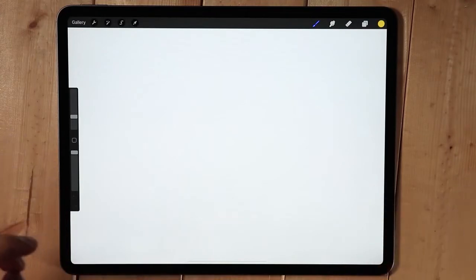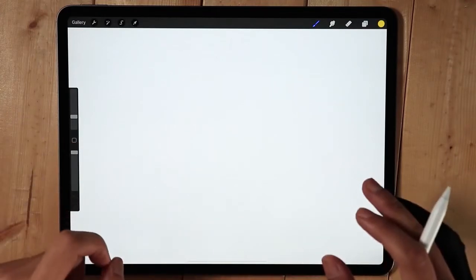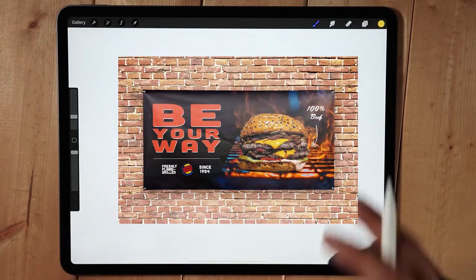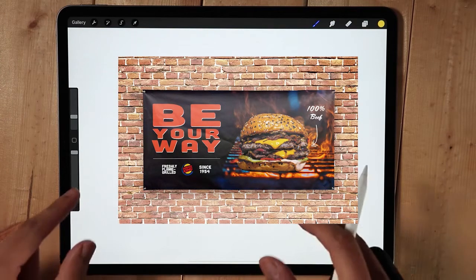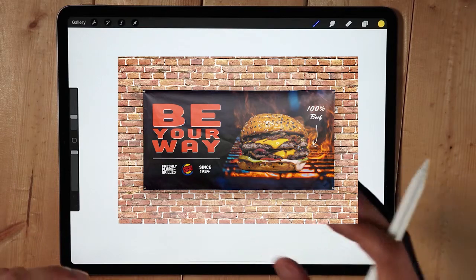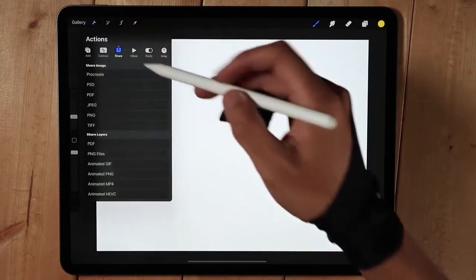Hello everyone, welcome back. Today we're going to do something a little different because we're not going to do drawing. Instead, we're going to make a poster or composite image. I'm going to make the same poster but using Procreate instead of Photoshop, to see if it's better or different.